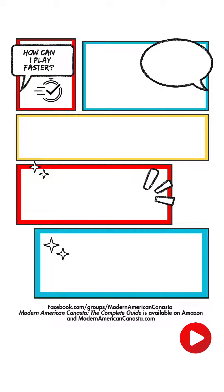Modern Mahjong is back with a quick video on how you can play faster. This might apply to you, or perhaps it could help somebody in your group. Make sure to be tactful, because some players might take it very critically and personally if you think they're playing too slow.